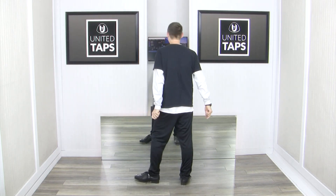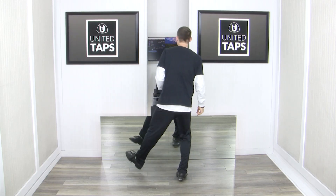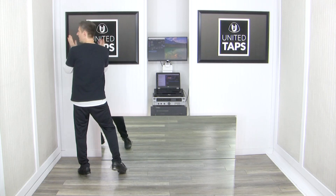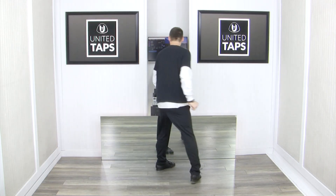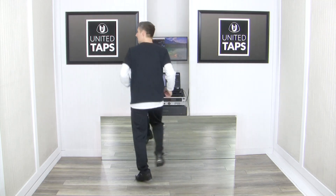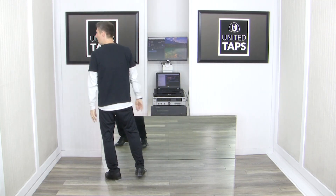From the top: 6, 7, 8 — 1, 2, and 3, 4, 5, and 6, and 7, 8. One more time: 6, ready, go — 1, 2, and 3, 4, 5, and 6, and 7, 8. From there...